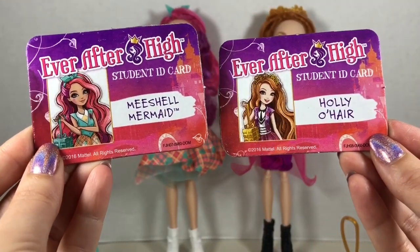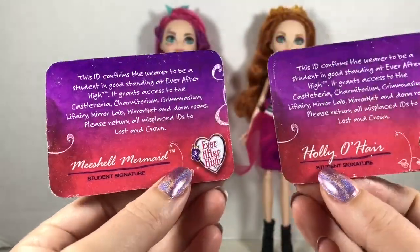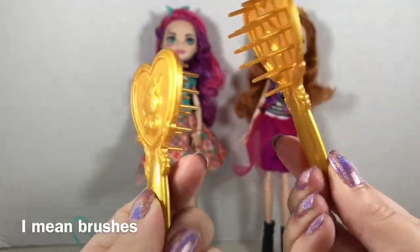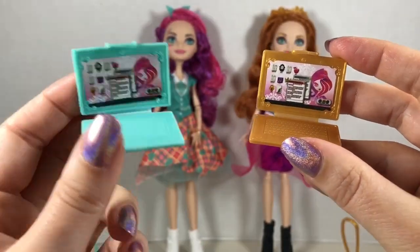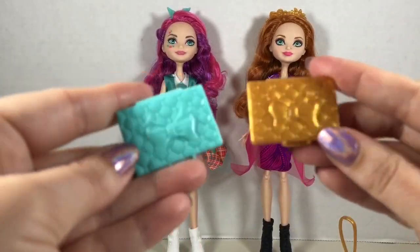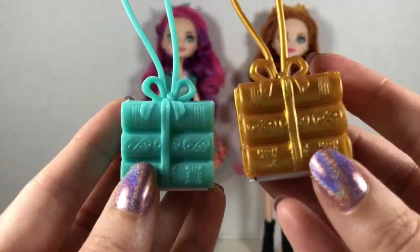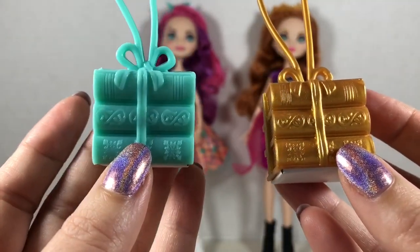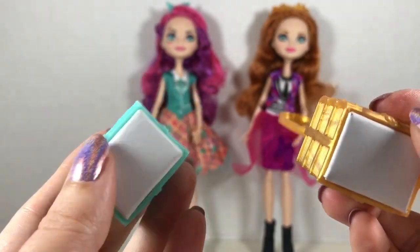Both dolls come with student ID cards signed by the character on the back, heart-shaped combs, and laptops. I like that Michelle's laptop is this teal blue; they both close and have a bow texture detail on the top. Both ladies also come with a stack of books — Michelle's is teal blue while Holly's is gold. The stack is hollow but they put a little piece of cardboard inside.